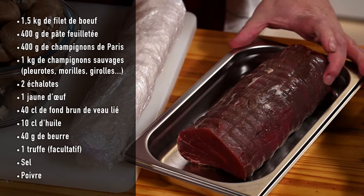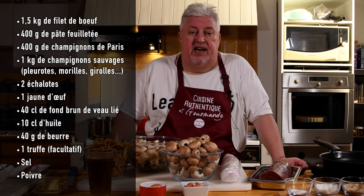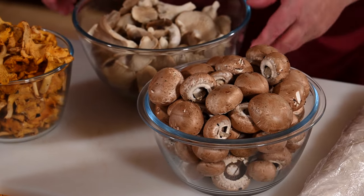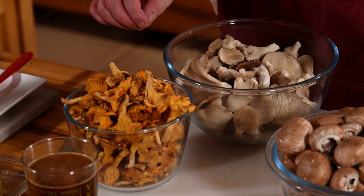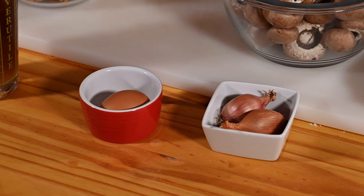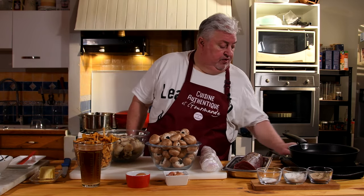So what do we need to make this marvel? We obviously need a piece of filet of beef — here 1,400g. We need puff pastry. I asked my baker to make her puff pastry for me. We're going to need button mushrooms, wild mushrooms — yellow chanterelles and oyster mushrooms, but they can be ceps or whatever you want. We also need two shallots, an egg yolk to brush the pastry, and veal stock to make the sauce.